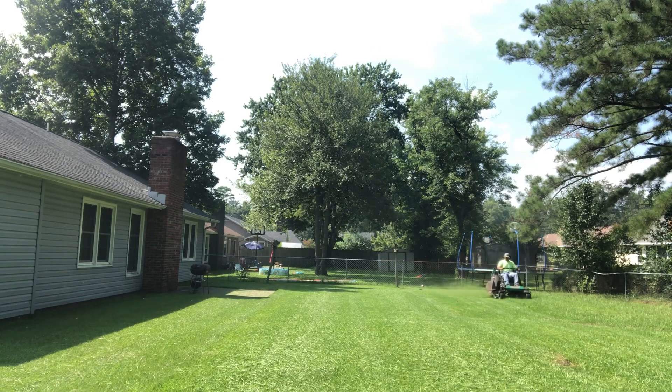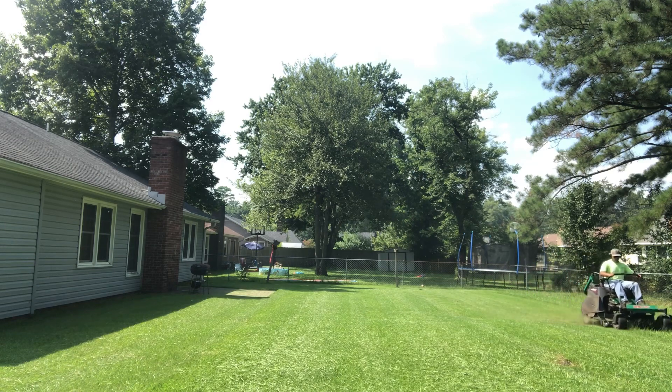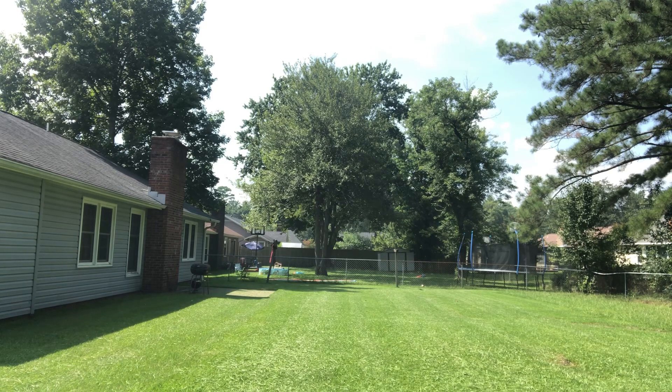So if the grass is growing fast, don't cut it too short. Tell the customer, 'Hey, I'm gonna cut it at this height,' because it's gonna leave a big mess. Sometimes the customer says, 'I don't care, scalp my yard.' I do have a customer like that — they'd rather me scalp their yard than leave it looking nice.